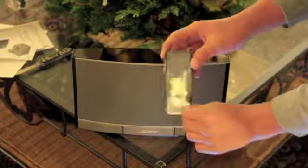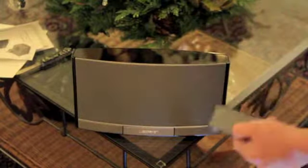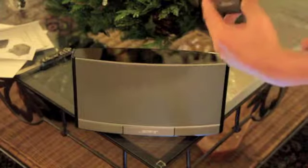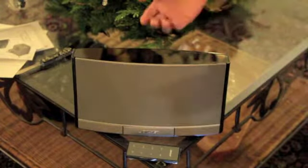You're really using the remote to control the dock, because there isn't much on the dock itself besides those touch-sensitive buttons. I checked the Bose website and the remote retails for about $10, so you can replace it easily. The dock weighs 5.23 pounds or 2.37 kilograms — which is pretty heavy for a portable dock.